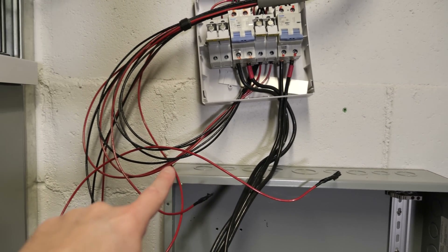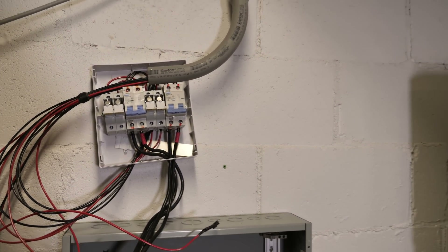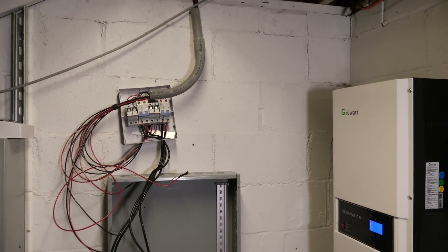Yes, this is live. So if you're doing something like this, be super, super careful. All right, so let's get to it.